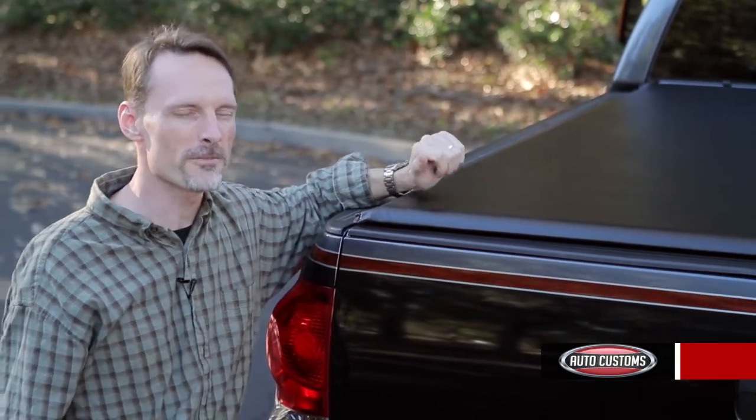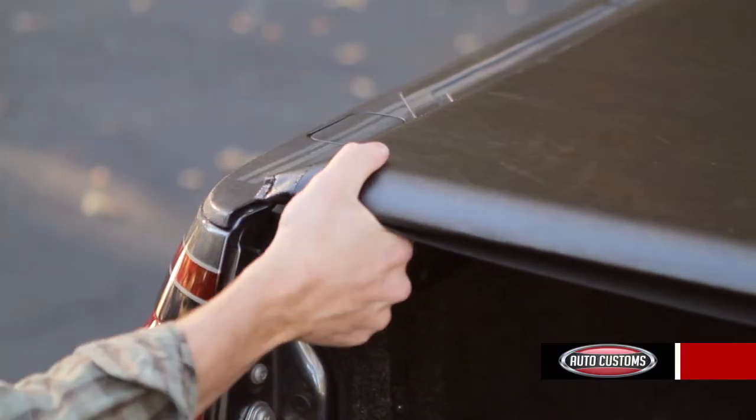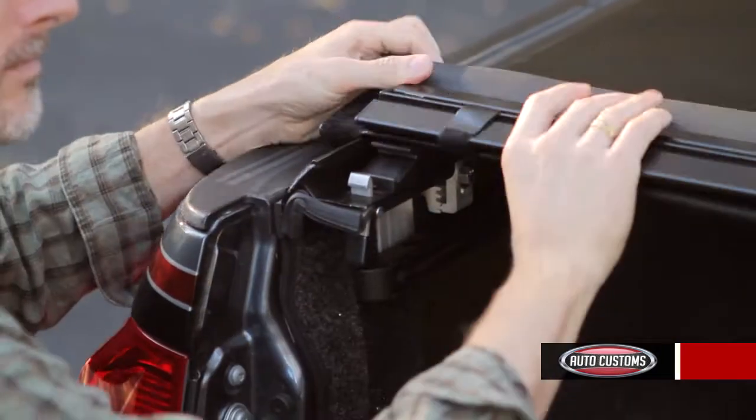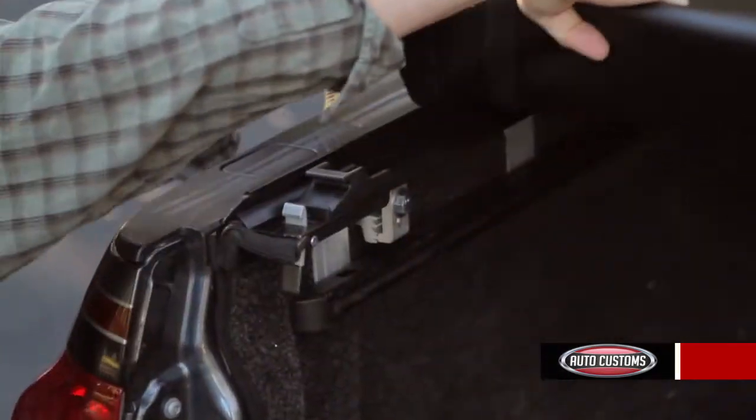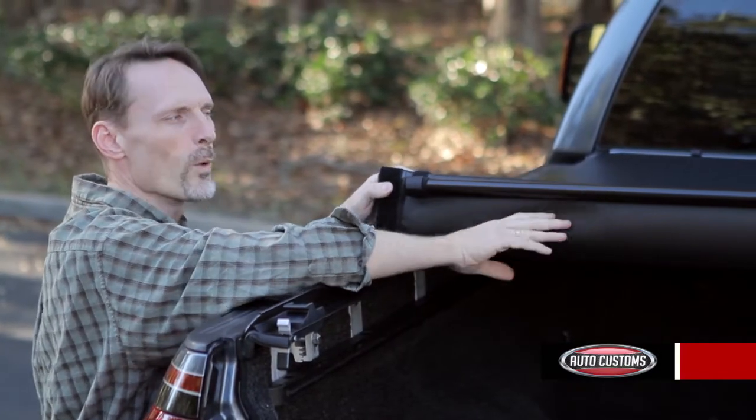Operation of this cover is very simple. Just lower your tailgate — that gives you access to the single trigger latch on the driver side. Pull that trigger latch and you can roll the cover up to the cab. The black powder coated rails with support weight will roll up with the tarp.